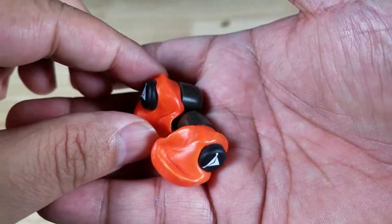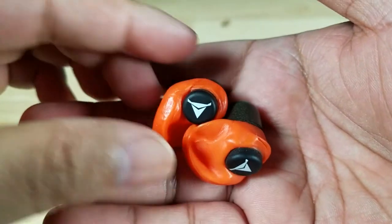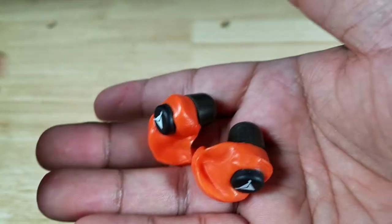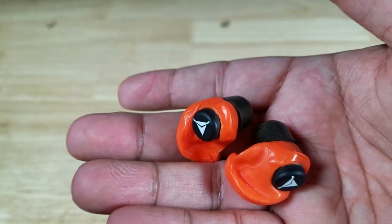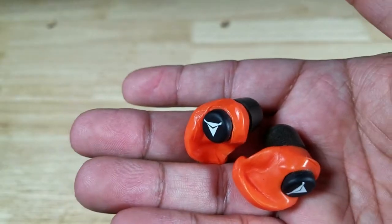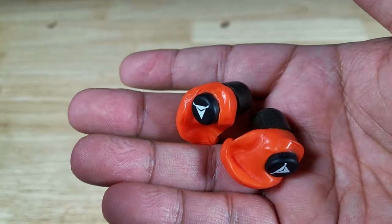Here's how I ran into these awesome earplugs from Decibels. I think it was SHOT Show Industry Day 2019. I got fitted for these and I was kind of skeptical as to how good they could be because they're so affordable. How can they possibly be customizable and moldable and still be super affordable?